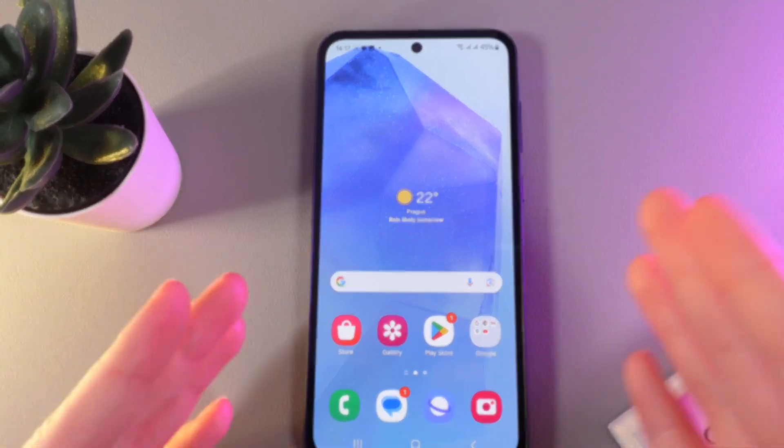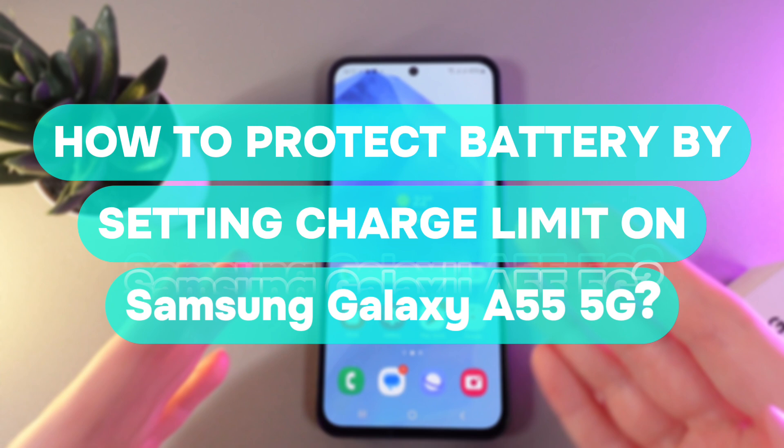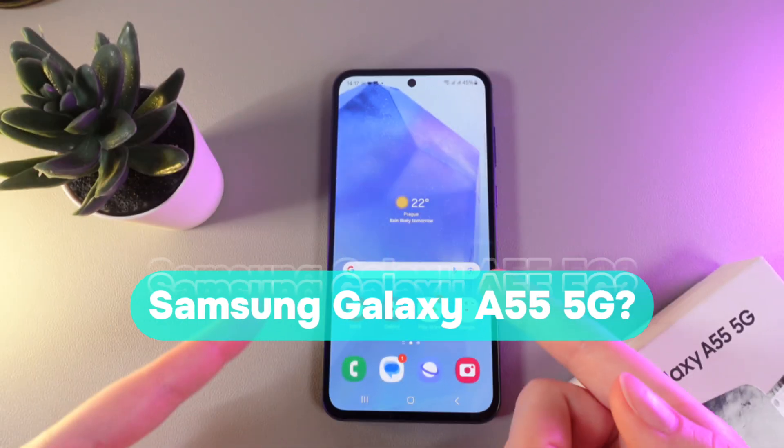Hi there! In today's video I'll show you how to protect the battery of your Samsung Galaxy A55 with the help of the charge limit setting. Let's get started.